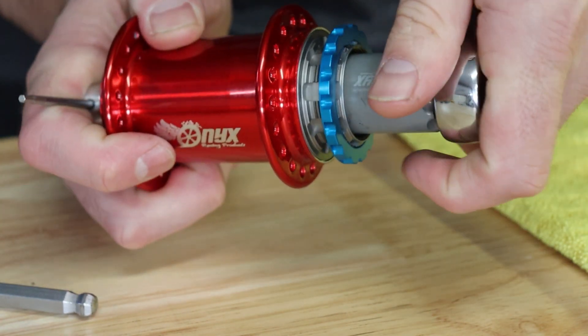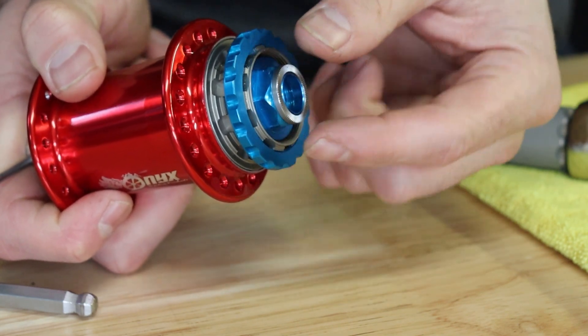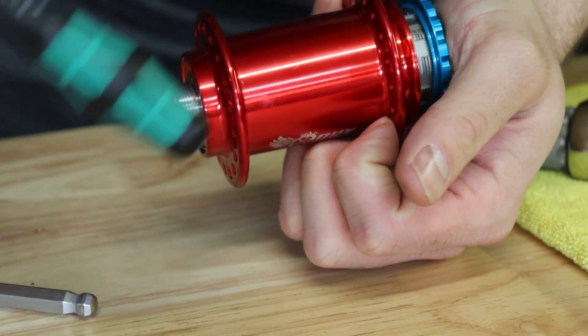Turn counterclockwise to loosen. Partially unthread the end cap, but do not remove. You will use this to unseat the axle by pressing towards the non-drive side of the hub.